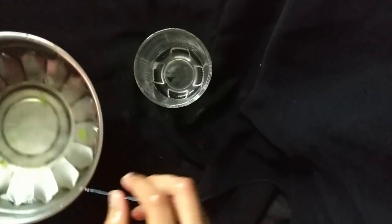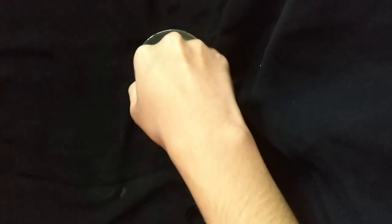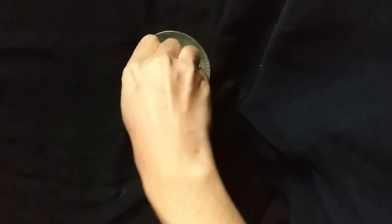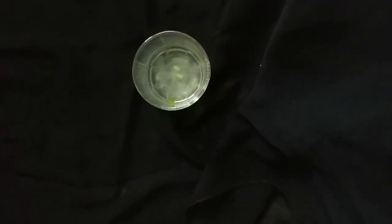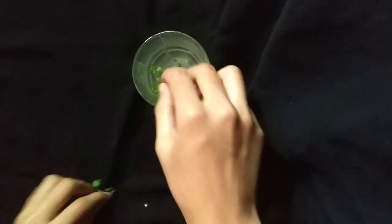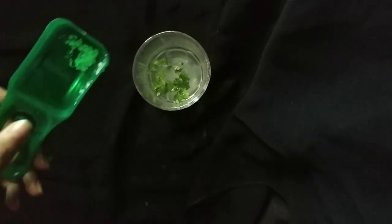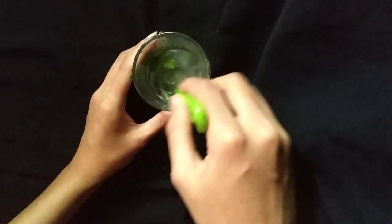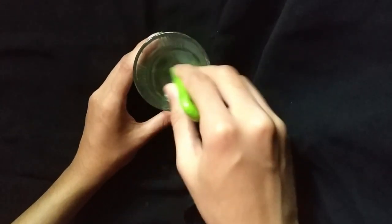I am going to mix it in just a few minutes. Now I am going to mix it in a glass. Mix the sauce, mix the taste. Put a little bit of grape, mix the sauce. Put a little sugar in the pot, add sugar in the pot, mix it.